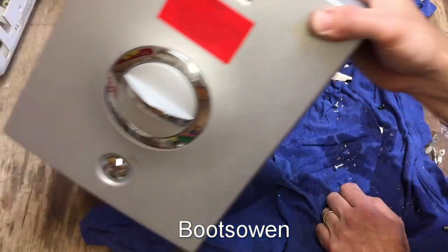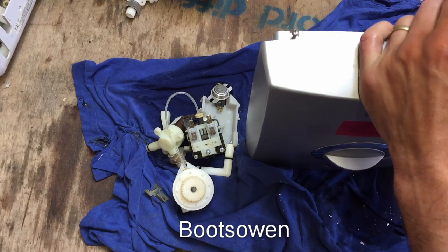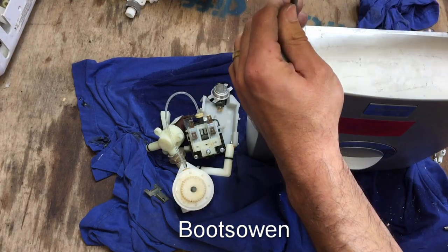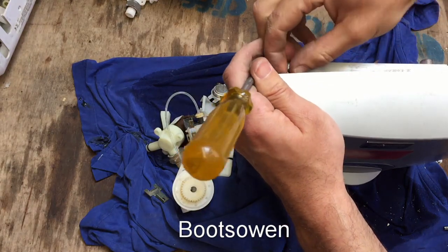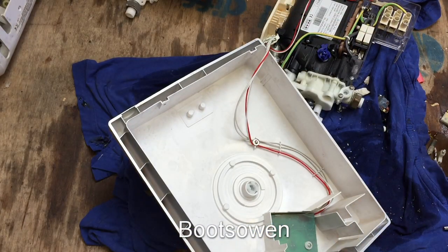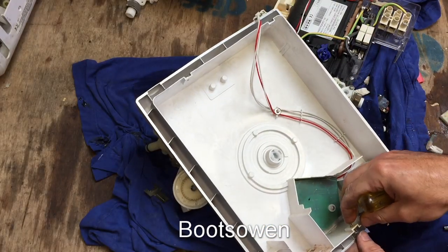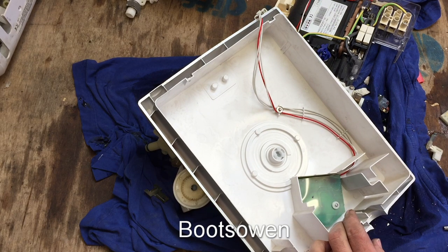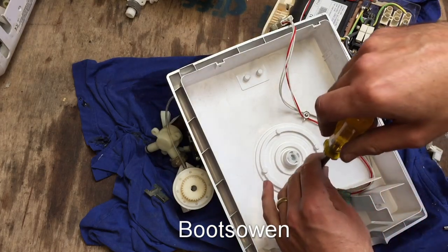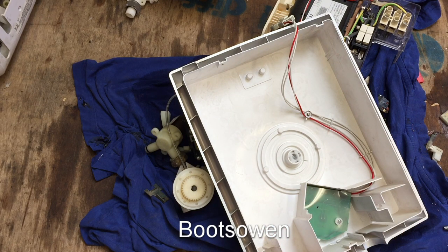And then the next is this AquaLisa Quartz Electric. A couple of screws on top here. My fingers are all greasy from that other thing. I'm going to need a smaller screwdriver - see if this one will do it. Yep.